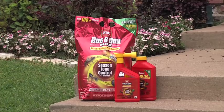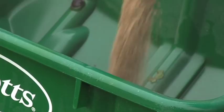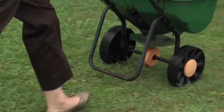Use the granules in your spreader for your lawn. One application controls bugs for up to three months. Apply early in the spring or summer to prevent infestations, or apply at the first sign of insect activity or damage.